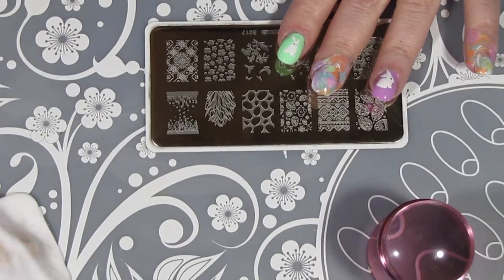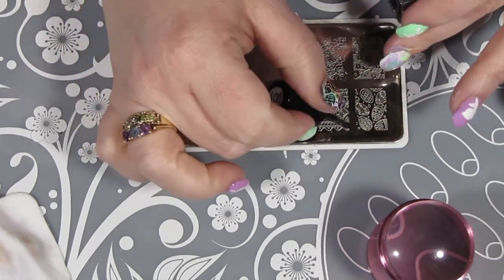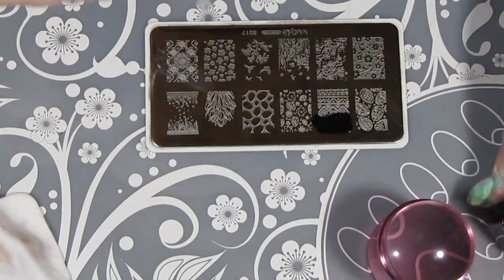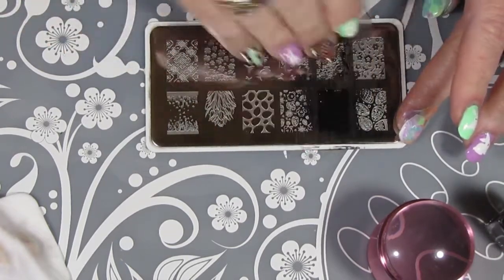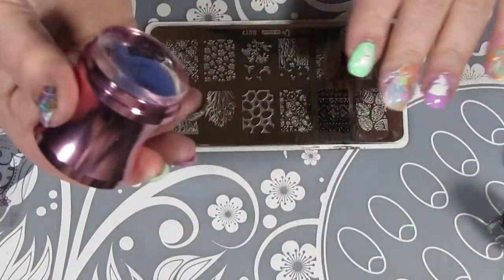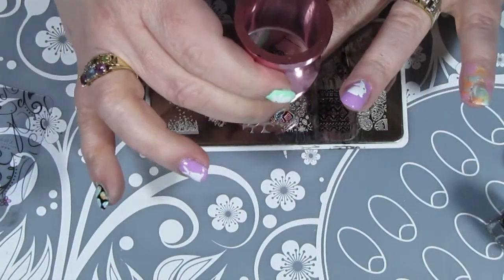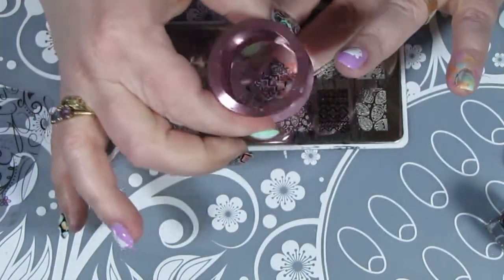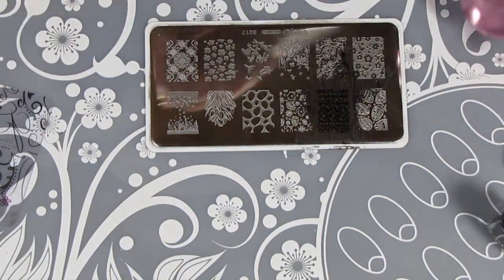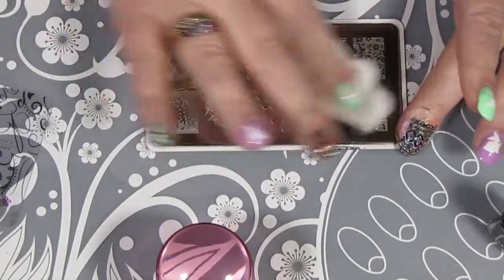Now that the smush marbling is dry, I've got my stamping plate from What's Up Nails, the B017 Spring Elation. I'm just going to lay down some of my black stamping polish from Clear Jelly Stamper and scrape it across. Then I'm just going to roll my stamper on there — it's the same stamper I used for the smush marble — and press that down onto my nail. I didn't pull up the Glitter Off before I did this, and I probably should have because I had a little bit of trouble pulling it off. I am using three different designs on here — there were three Easter ones and I couldn't decide, so I decided to use a different one on each of the three nails.